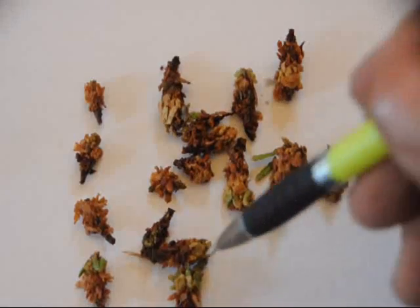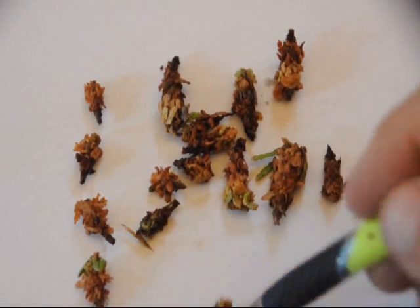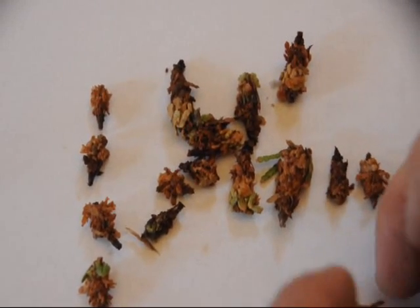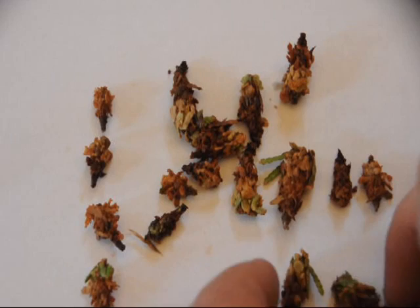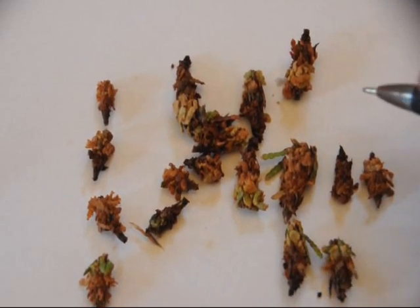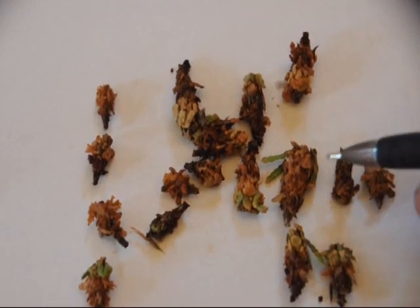What we do is spray them and then take a sample to see how many of them have died. When you take the sample you can't squish them in your fingers because that would compromise the sample. So you take a whole bunch of bagworms that you have not squished — that have just been sprayed — and see how effective the spray has been.